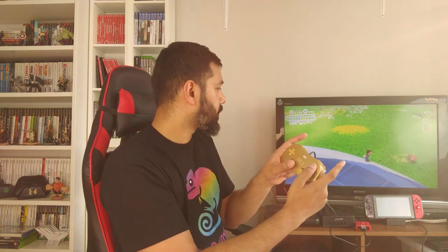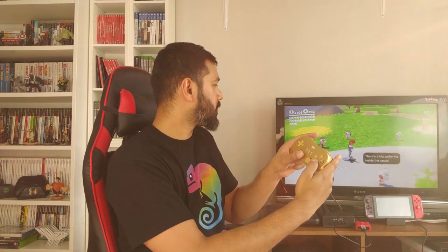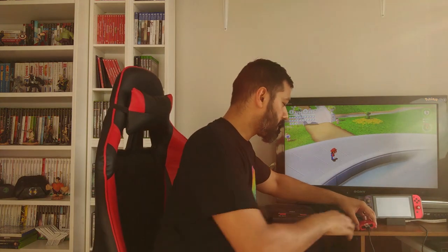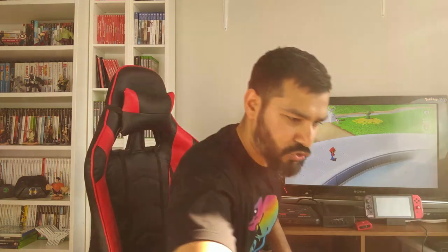Pretty cool — it just works as it should on Super Mario Odyssey. That's with a wired connection obviously, so let's take that out and try the next one.